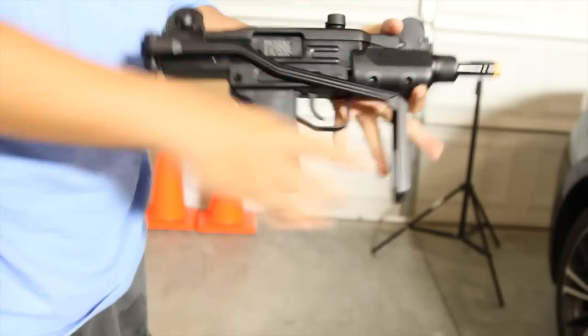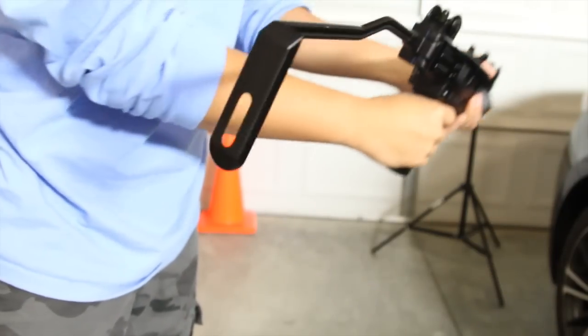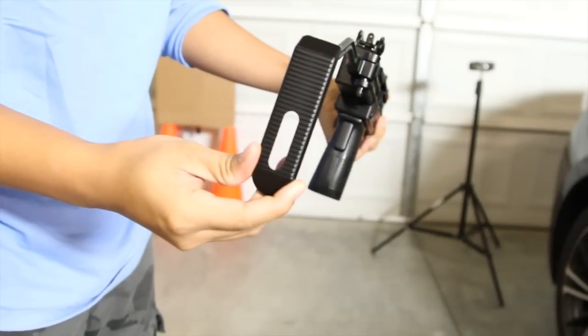As you can see here, the stock stays in place really well even when I'm shaking it violently. The butt plate of the stock has groove inserts.